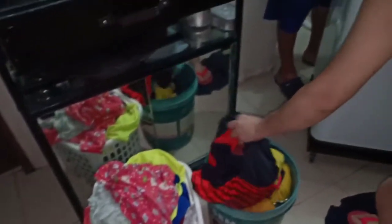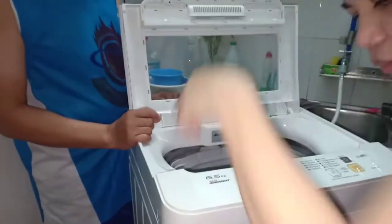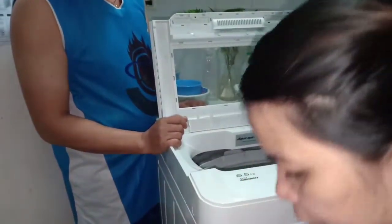Yung damit guys, ito yung mga labahan namin. Yung damit, pwede na siyang basahin, pwede na rin ibaba. Guys, maganda rin siya guys, kusuin siya guys bago ilagay. Para malinis yung ano.